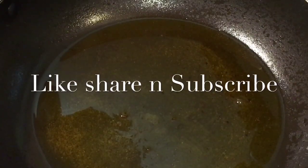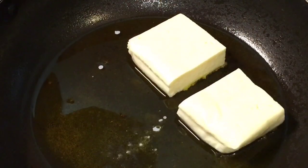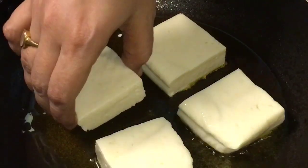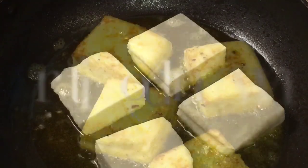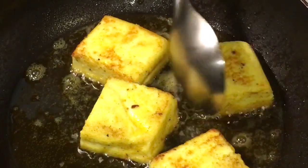Our oil is nicely heated up, so we are going to fry the paneer or cottage cheese. Now let them fry for a while. They are nicely fried, so we are going to take them out.